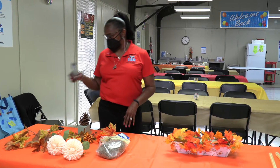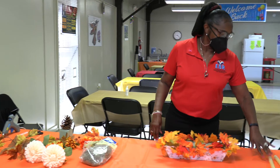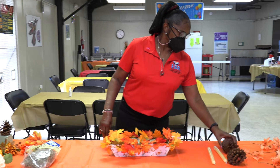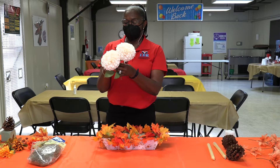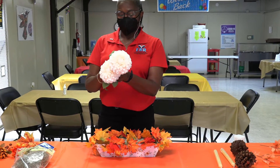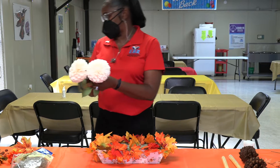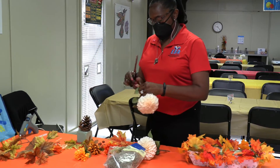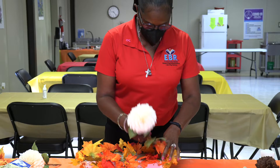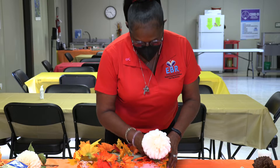Here's my hot glue gun, my scissors, and all my flowers I'm going to use. I'll put a candle and acorns on it. First, I'm gonna take these flowers I bought from Dollar Tree — you just cut them off, they come on a long stem, but you just cut it off. I'll put one on each end, just push it in.